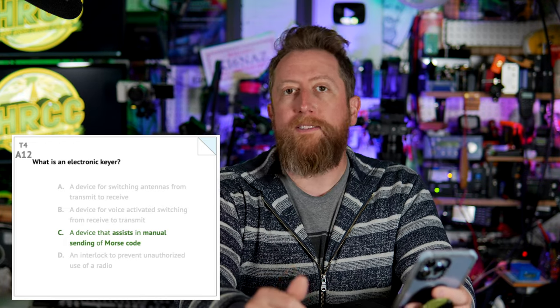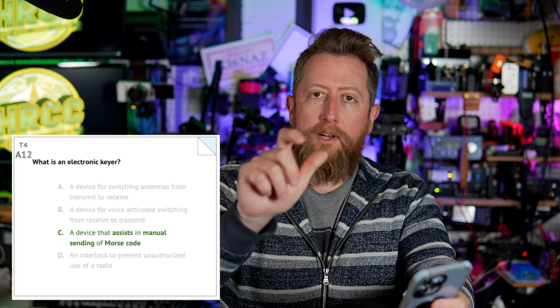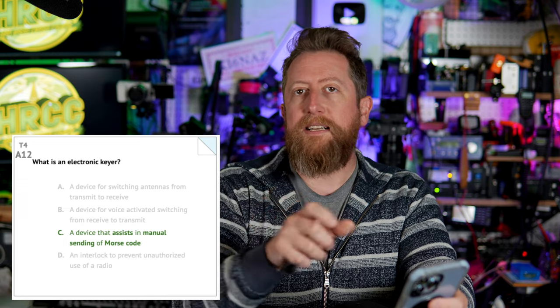You should connect your radio's negative wire to that ground lug, and then of course the positive goes to the positive on the battery where possible. Alpha 12: what is an electronic keyer? The answer is C: a device that assists in manual sending of Morse code. It's literally a device that goes between your radio and your Morse code key. If you're using paddles, for instance, it helps you do right-side DAWs and left-side DITs, or vice versa, depending on how you want your key set up.